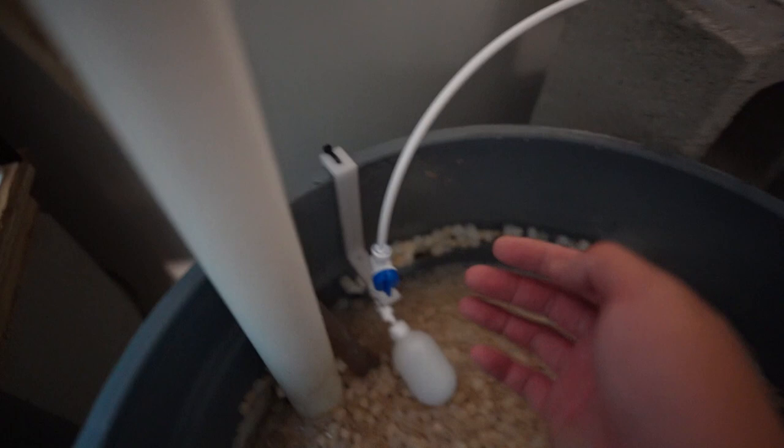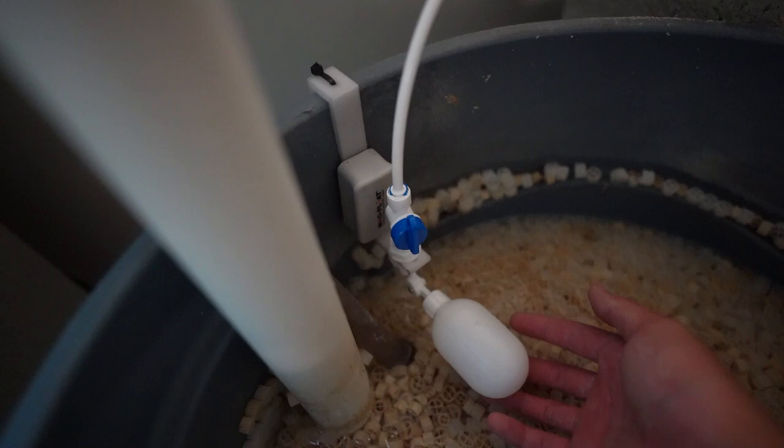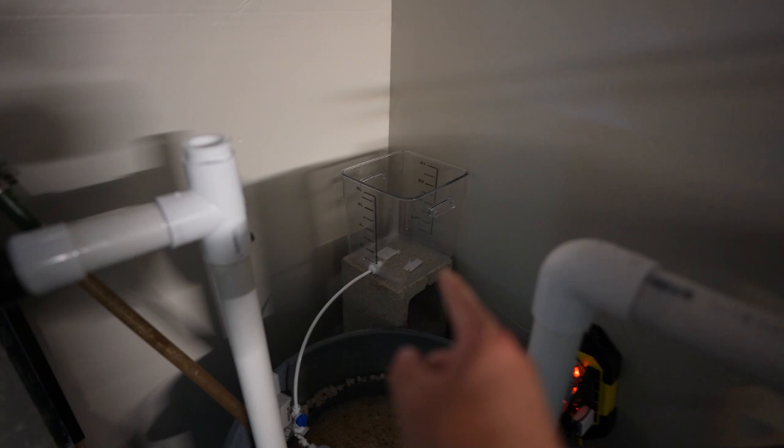I have the bracket zip tied pretty securely but this thing kind of moves - I didn't make it as secure as I wanted to. Without the mag float there, whenever the valve goes up the whole thing moves, but now that we have the thing magnetized there it shouldn't be a problem.